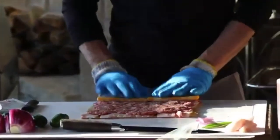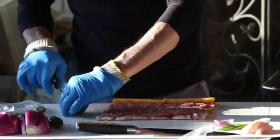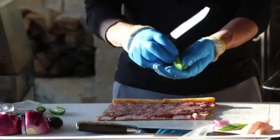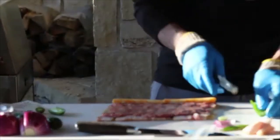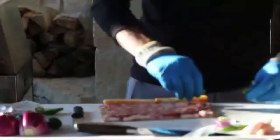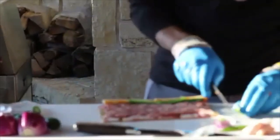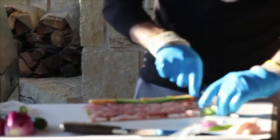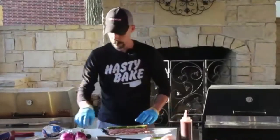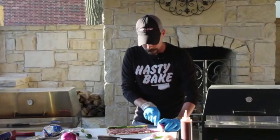Then we want to go to our vegetables. For today I'm using jalapenos and red onion, but you can use whatever you want — we've done mushrooms before. Just slice them up and lay them right in there next to the cheese. You can do as much or as little as you want. Then take your onion, cut a few slices, and lay that in there as well.